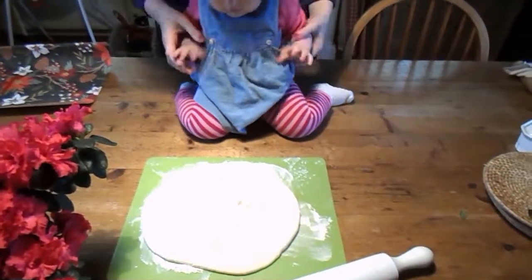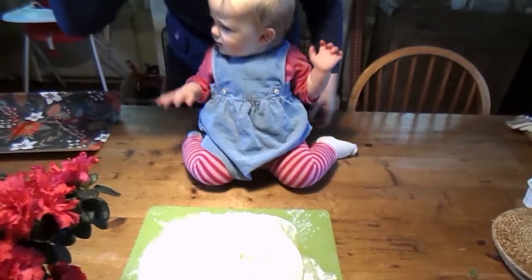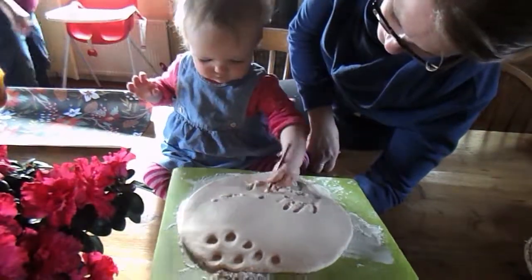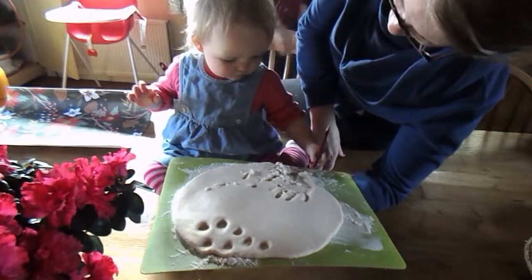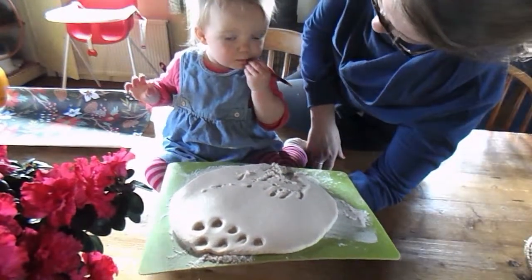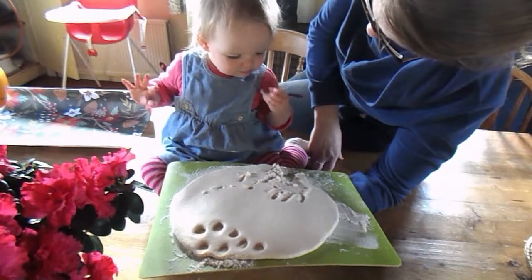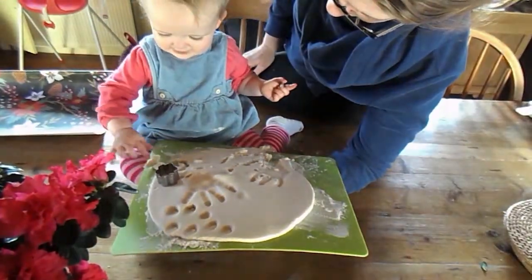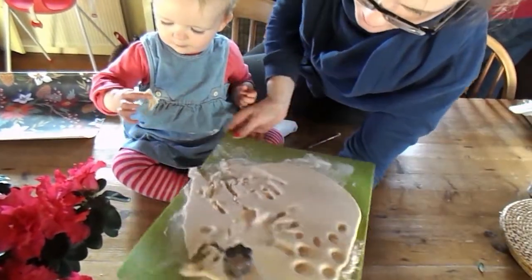So we got Tilly, and she did not want to put her hands anywhere near it. She wanted to draw on the salt dough, and she wanted to eat it. I've included a little clip of her talking because I just think it's super cute.